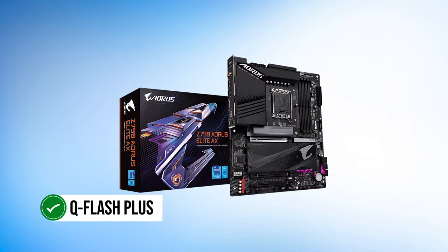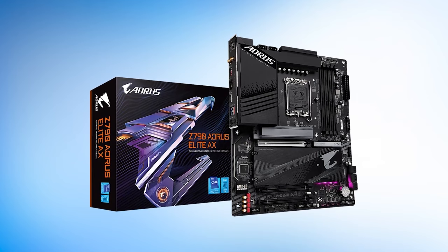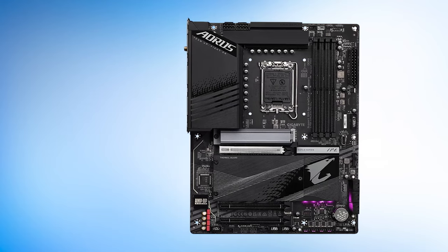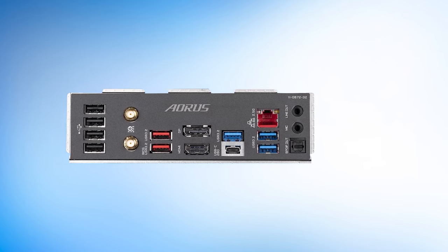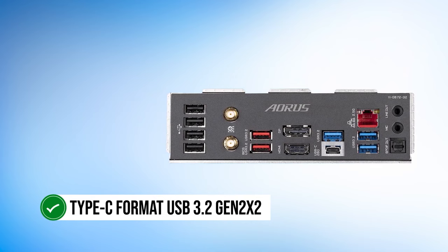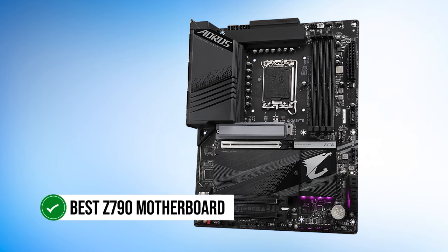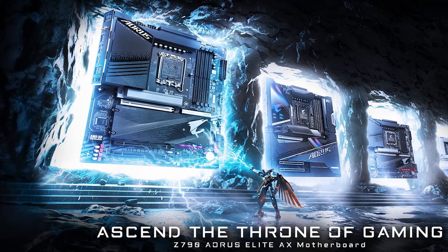The Q-Flash Plus feature allows the user to upgrade the BIOS without installing the CPU, memory, or graphics card — a great bonus feature if you're planning to upgrade your rig down the line. The rear I/O offers a fair share of high-speed USB options, with the fastest being a Type-C USB 3.2 Gen 2x2 rated up to 20 Gbps. All in all, compared to its competitors, this is the best Z790 motherboard overall right now to pair with the i7-14700K due to its features, value, and performance.